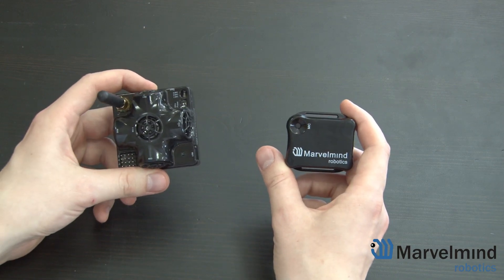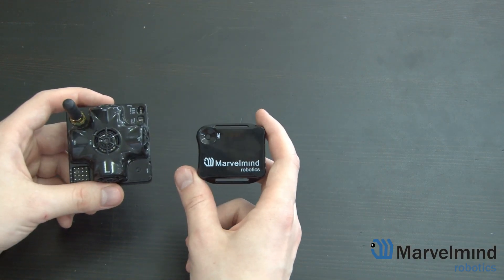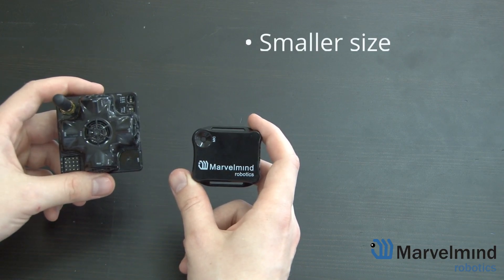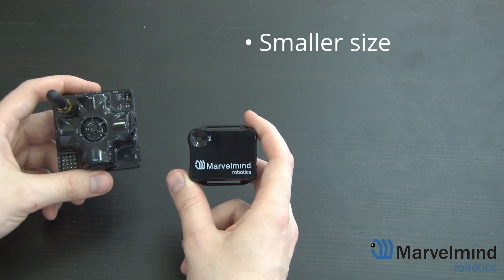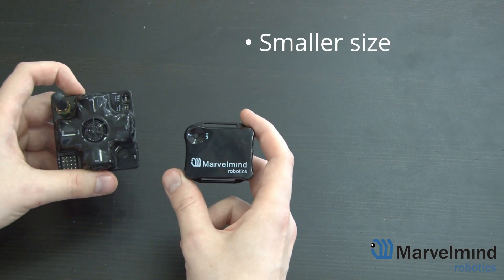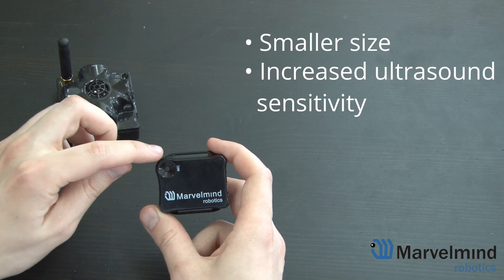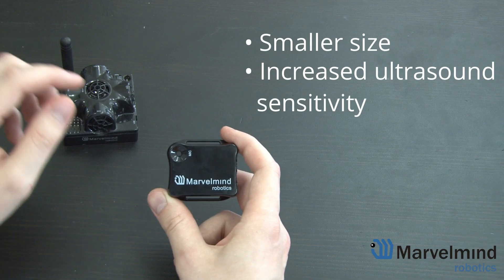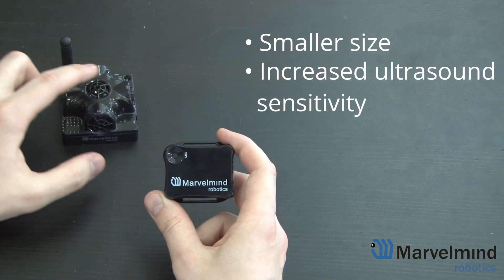This compromise allows us to achieve two distinctive advantages. First of all, the Mini RX Beacon is much smaller than the 4.9 version. This allows it to be more versatile as you can easily use it in all kinds of places. Second, the Mini RX Beacon is more sensitive to ultrasound because it only has one sensor with a wider reception diagram. It also means it's easier to set up and use because here you're only dealing with one sensor instead of five.